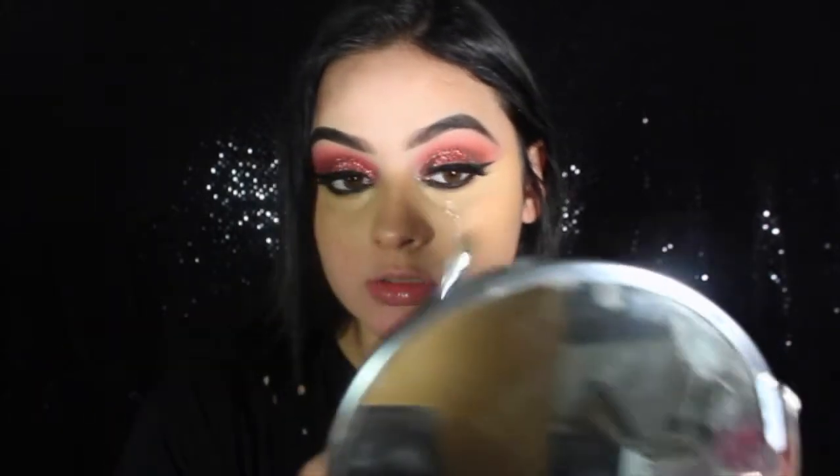Now my favorite concealer of all time — it's the Bye Bye Under Eye by IT Cosmetics in the color medium. I can't use it by itself because it's super light and looks a little ashy, but these two together work perfectly. That was a lot — you don't need so much. I'm going to put that on both sides.